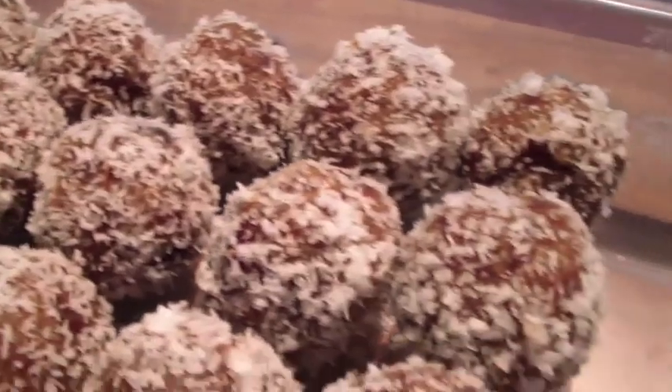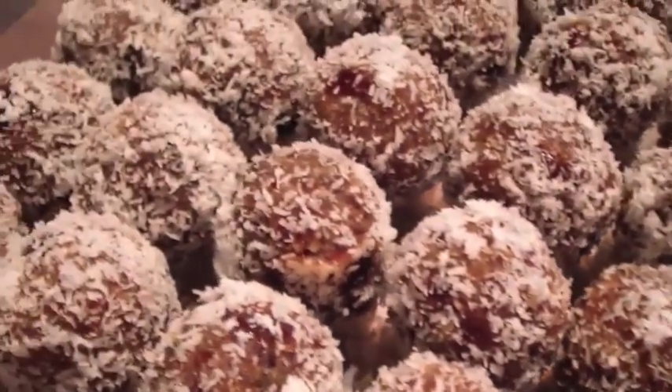And here we have our beautiful final product. They're absolutely delicious. Enjoy!